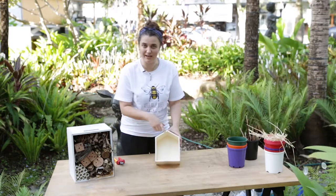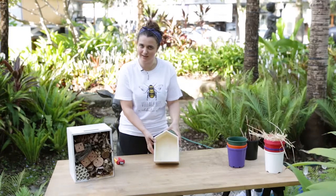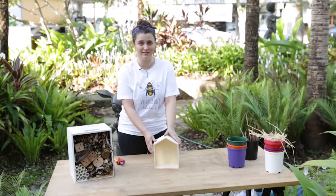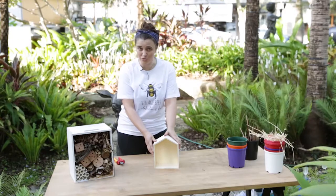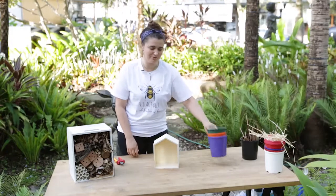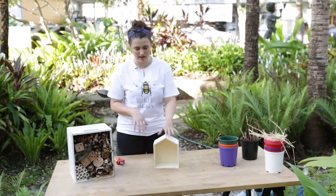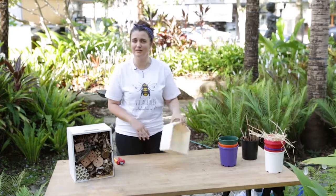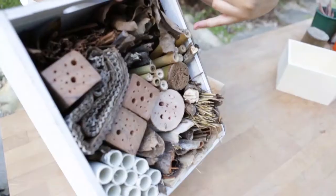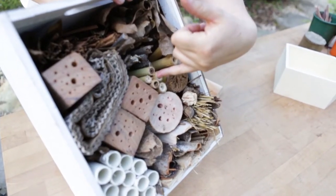Today we'll be using this pre-made timber shape, shaped like a house, but you can actually use whatever you've got lying around the house. You could use an old drawer, or plastic pots that you might have from all the gardening you've been doing lately. Anything that has some walls and a back can be a bug hotel that we can fill with lots of materials for different types of insects to call home.